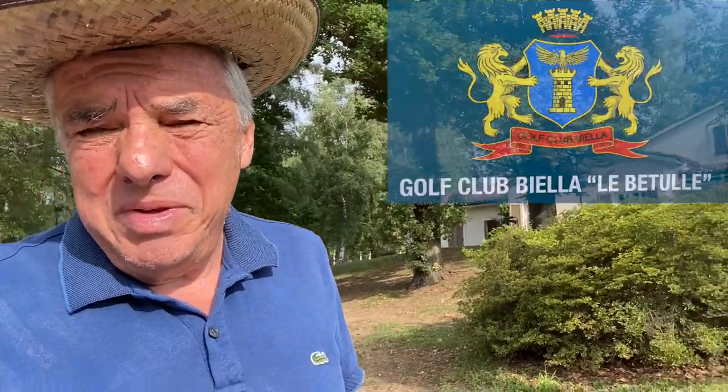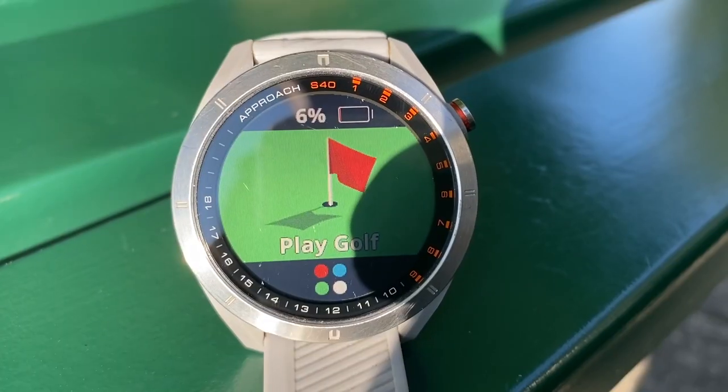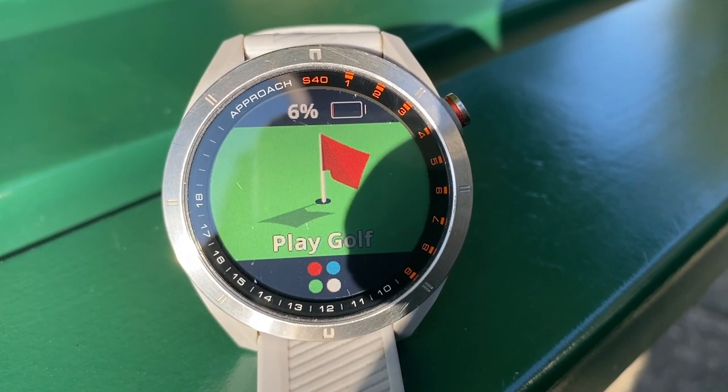Hello, I'm here at the beautiful golf course Biella le Betulle in northern Italy in the Piemonte region. I'll show you yet another little feature in my Garmin watch. This is an S40, but the same would apply for the S42 or other Garmin watches that have similar software. I'll just go up to the terrace — it might be easier to explain, then I can hold the watch and film it at the same time. From there I can also give you a quick overview of how nice this golf course looks early in the morning.